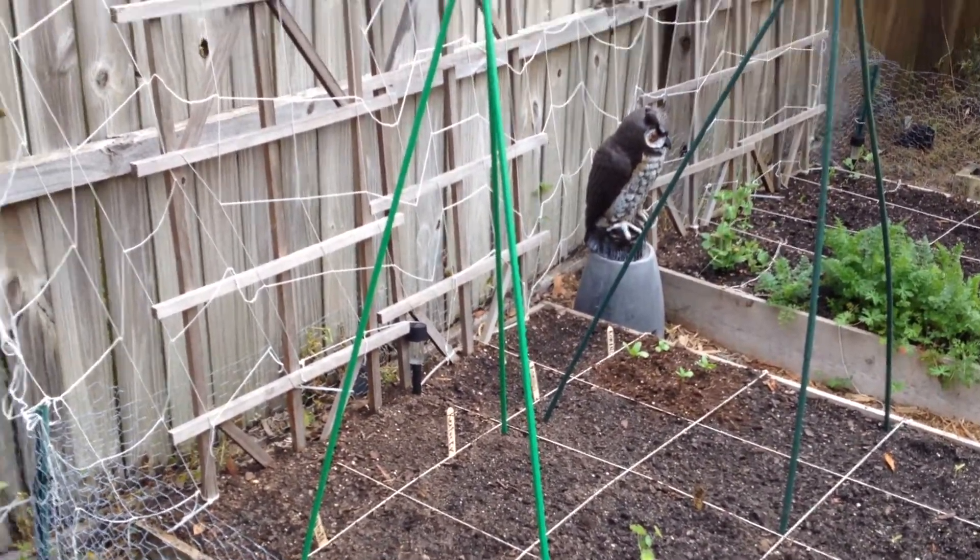I had to add some chicken wire to the back — something was getting behind the garden and ate my sugar snap peas. This plant was actually starting to climb up the trellis and when I came out, half of it was gone. I did a little investigating and saw where the critter was getting in, so I added more chicken wire. Hopefully that'll keep whatever it is out.